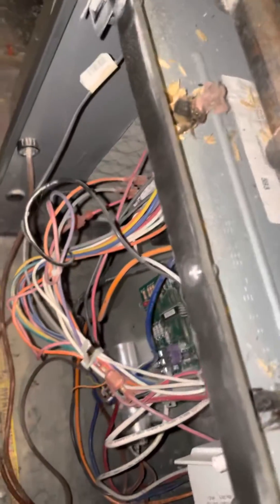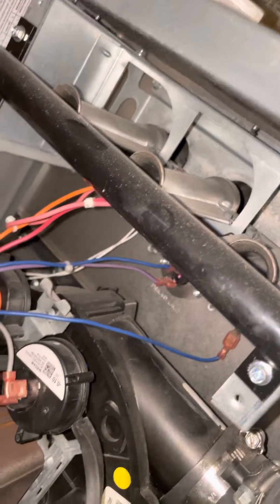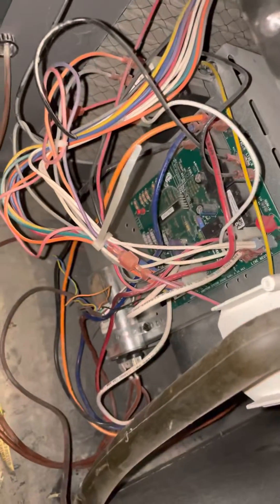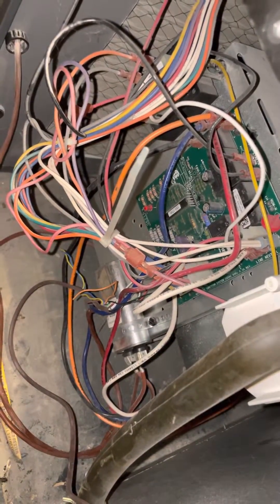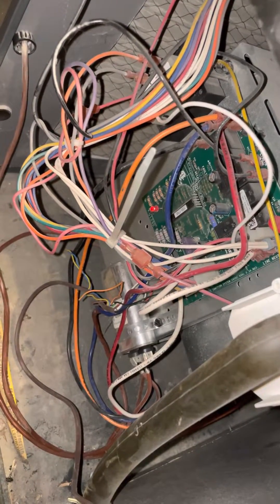The furnace is on — let's see if it kicks in. So far so good.